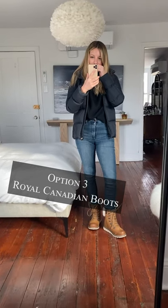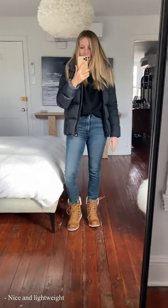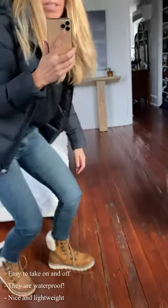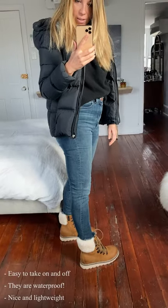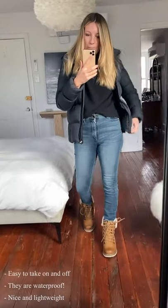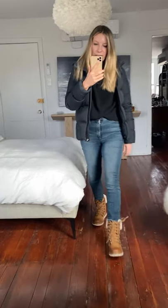So these are actually pretty fantastic. They are by Royal Canadian — a Canadian-based company, so they definitely know serious cold. They are not nearly as heavy as they look. They actually look really substantial and heavy but feel much lighter on than they look. They're waterproof, and I like that they have this zipper right here, so they're actually pretty easy to get on and off — you don't have to deal with that kind of nonsense. Look how cute they are from the side too. These are really, really cute.